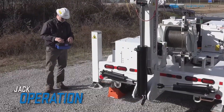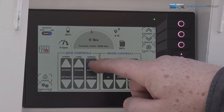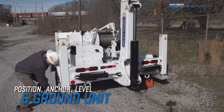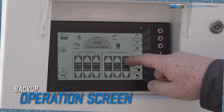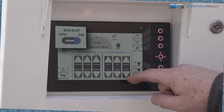Jacks can be operated by the remote control, by hydraulic controls on the unit, or from the backup operation screen on the system control panel. After the machine is positioned, level, stable and properly anchored and grounded, operations may begin. In case of remote control failure, a backup operation screen can be found in settings to control the jacks, boom, and reel payout and pull-in.